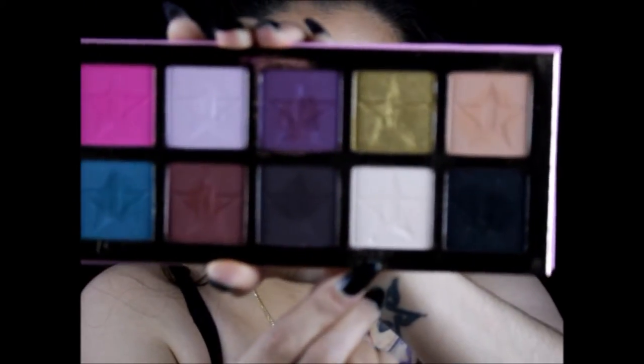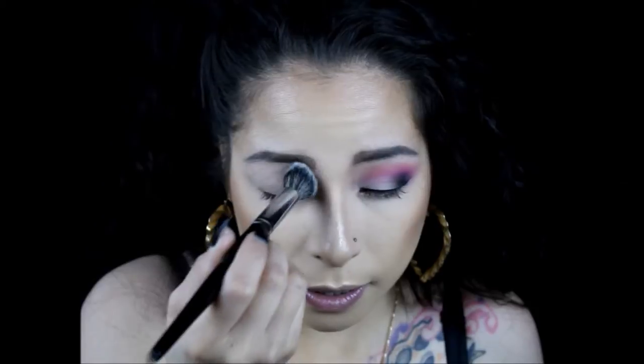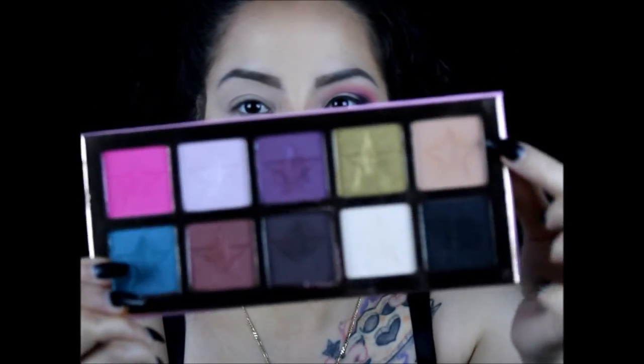We are primed now, so we're gonna set the whole eye with a color from the palette. The color is China White. If you don't have this palette, don't worry — China White is just white. The colors on this palette are very very pigmented, but they go on so good, they don't go on patchy — they're just amazing. The first color I'm going to use as a transition is the color Courtney.